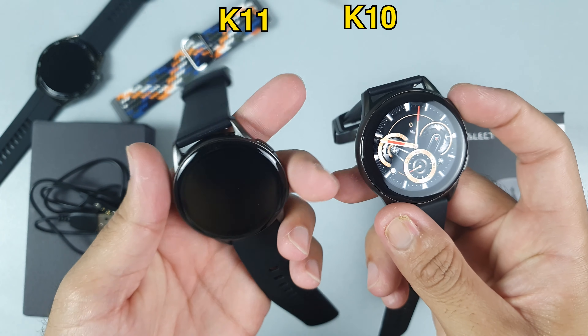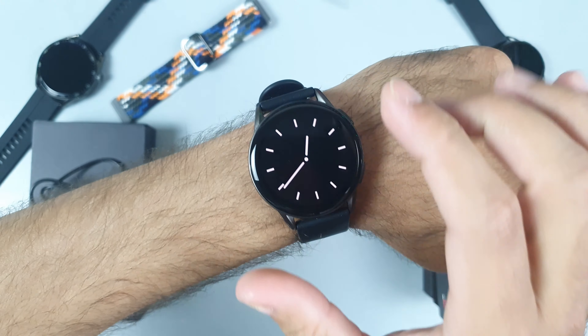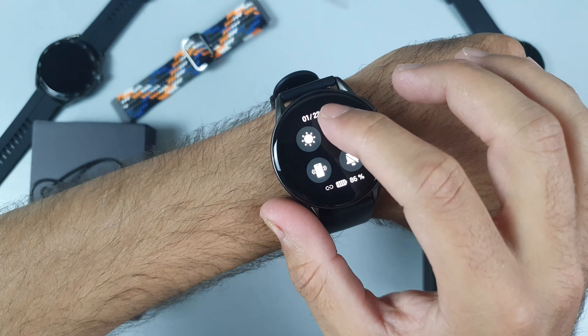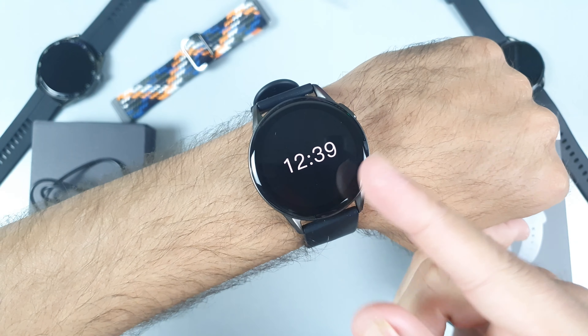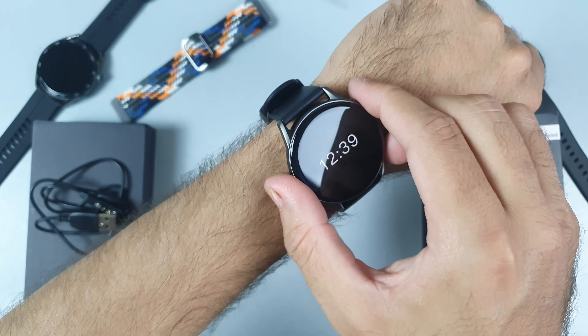Let me just compare them so you can see the bezels are thinner on the K11 compared to the K10. The always-on display option enables you to view the time even when the watch is inactive, keeping you aware of every important meeting. You can see both digital and analog watch faces, and it's very comfortable — you will just forget you are wearing a smartwatch.